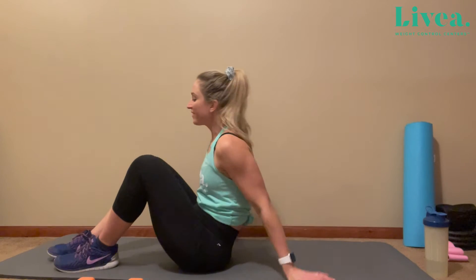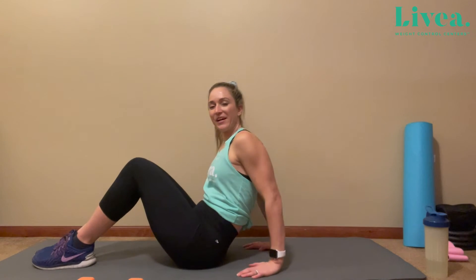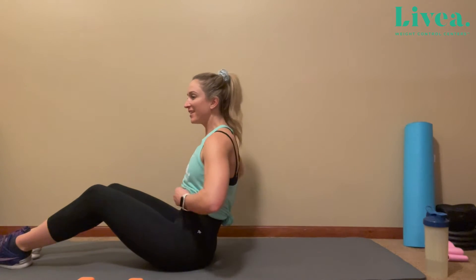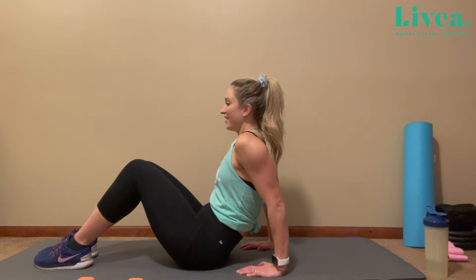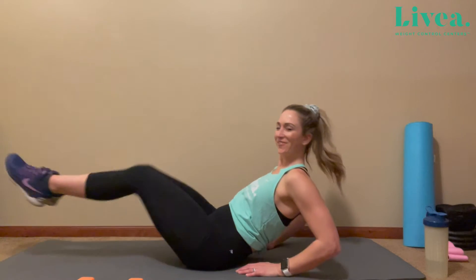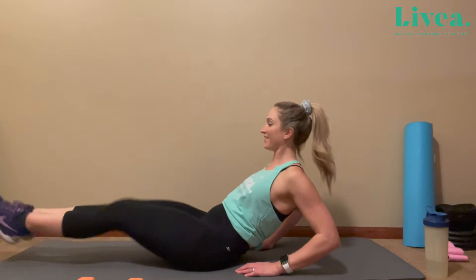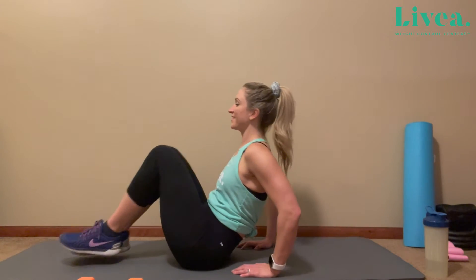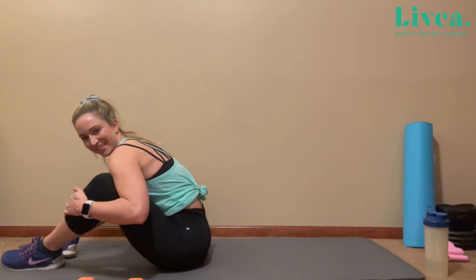Good job, you guys. Now back to those in and outs, as I like to call them. Hands are behind us here, our core is tight. We are breathing through this entire exercise. Let's begin. One, two, three, four, five, six, seven, eight. Perfect. Hug it together here. Nice job.